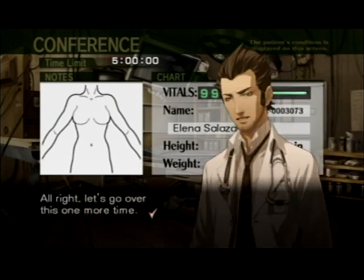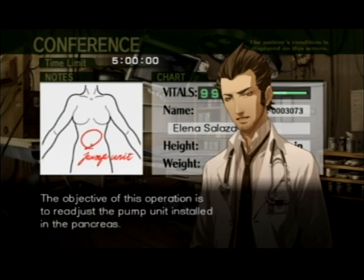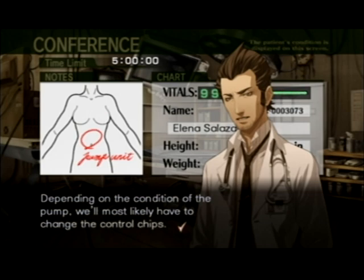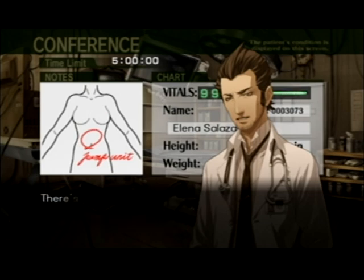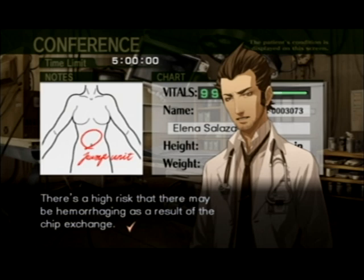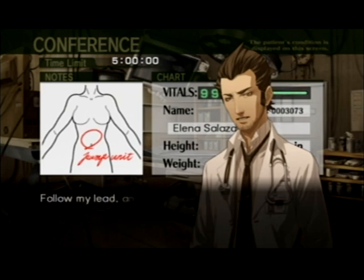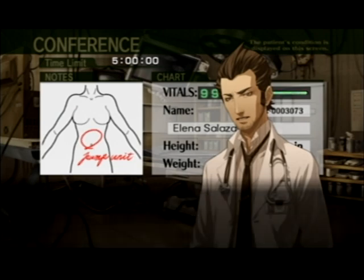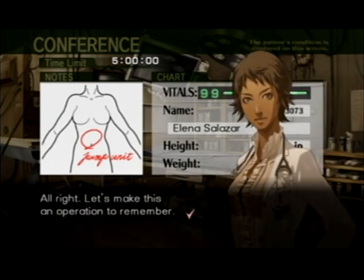All right, let's go over this one more time. The objective of this operation is to readjust the pump unit installed in the pancreas. Depending on the condition of the pump, we will most likely have to change the control chips. There's a high risk that there may be hemorrhaging as a result of the chip exchange. Follow my lead and keep in mind that we may need to make some changes along the way.